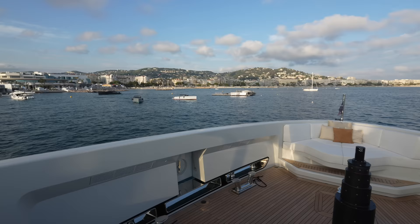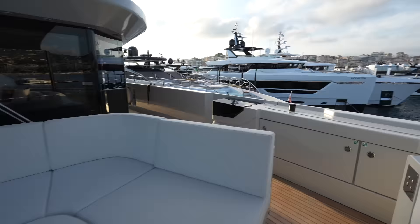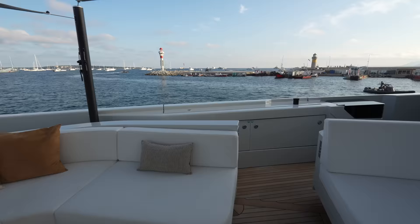Thank you so much to Ballietto for granting me access on board, and thank you so much for watching. It's kind of incredible that this channel has taken me so many places — I never would have thought that I would be filming superyachts in Cannes. Don't let your dreams be dreams — here we are, we're doing it. This is probably one of the top superyachts I've ever been on — it's definitely high on my favorites list. Thank you so much again for watching. We will catch you next time.